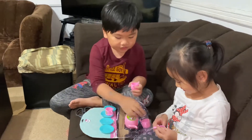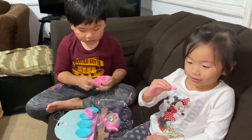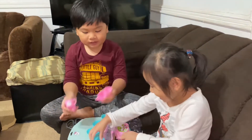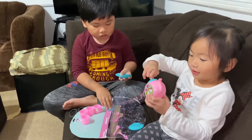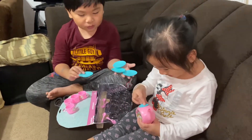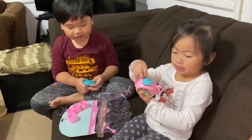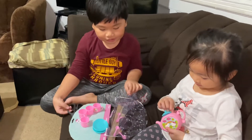We have all of the toys we need. It has a little spoon here, and we have four cups. We have one teapot and an opening surprise. Four spoons and four plates. And we have tape on the teapot, and there's one teapot.